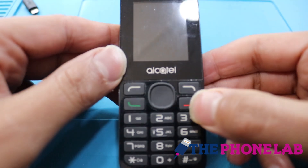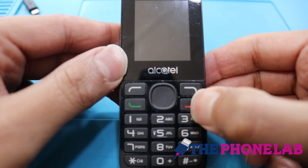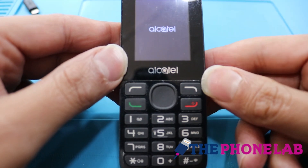Hello, today I am going to show you how to password unlock or hard reset Alcatel 1054x without computer.